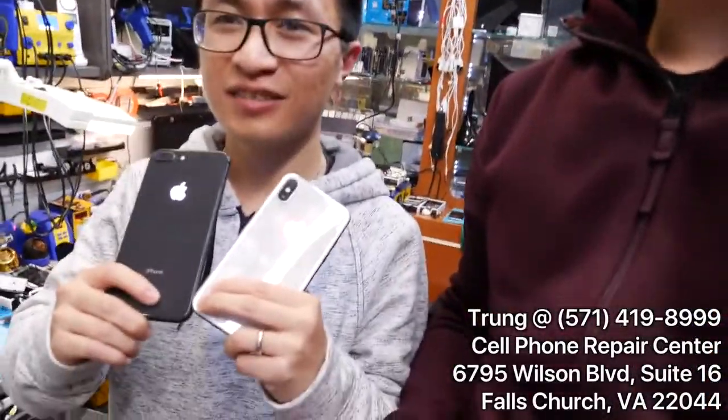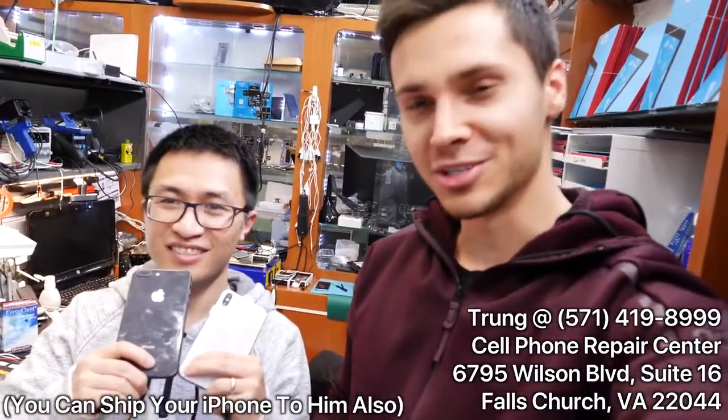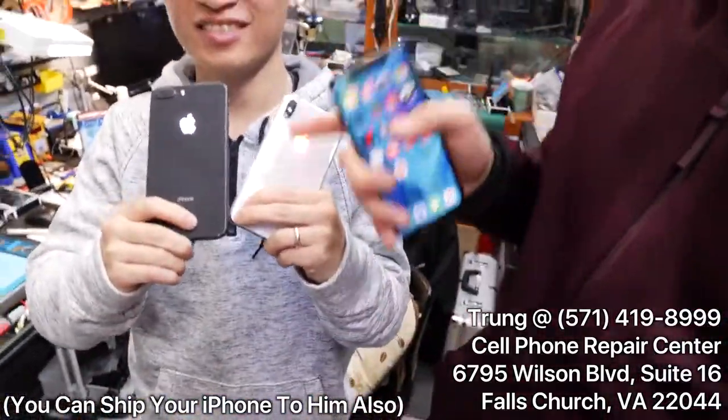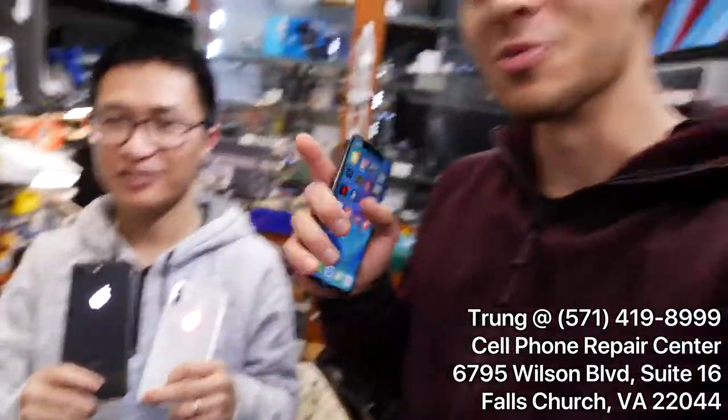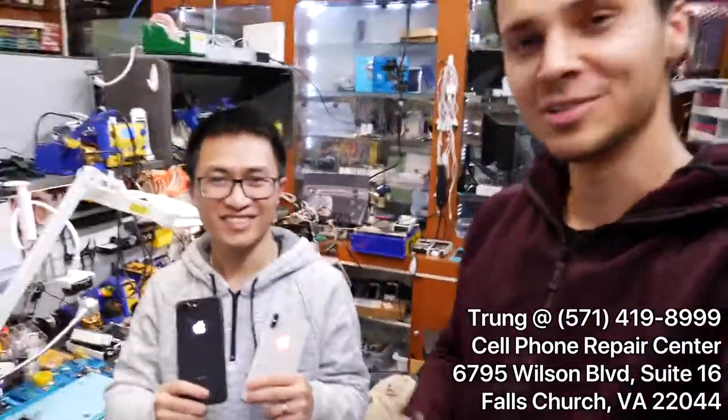This is the man himself — this is Trung. You can find him in Falls Church, Virginia. Apple certified for about three years since 2014. Honestly, this guy does what no one else has — these are the world's first glowing Apple logos on the iPhone X and 8 Plus.